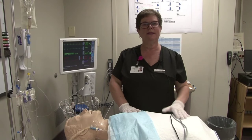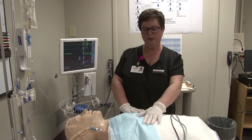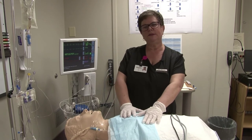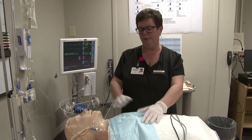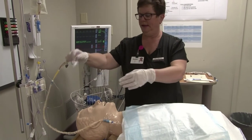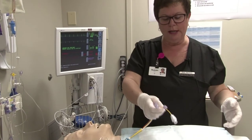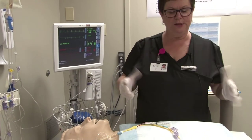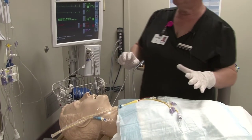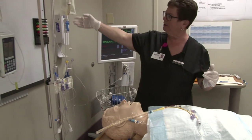Good morning, my name is Sue Morris. I'm the clinical nurse educator at the New Brunswick Heart Center. Today we are going to do a demonstration of how to set up a pulmonary artery catheter that has been inserted in our cardiac catheterization lab. When the patient arrives, our lab is good at calling us and letting us know a patient with a pulmonary artery catheter would be arriving, so prior to arrival you need to have a few things ready.